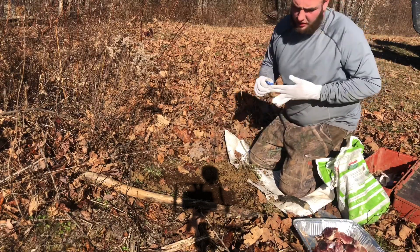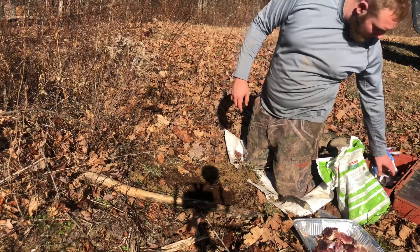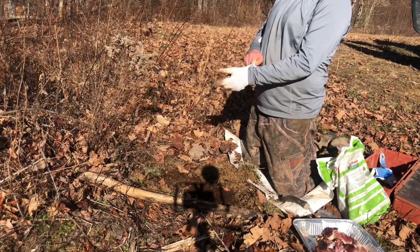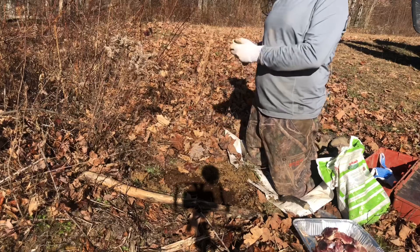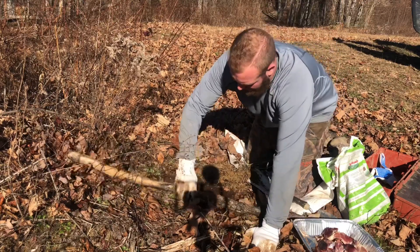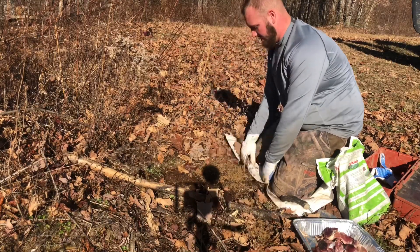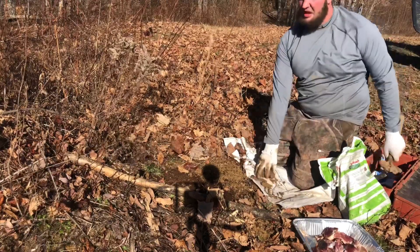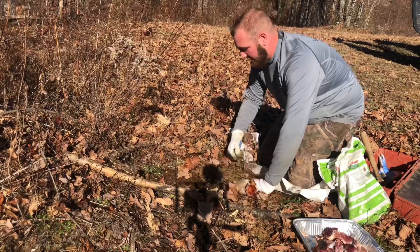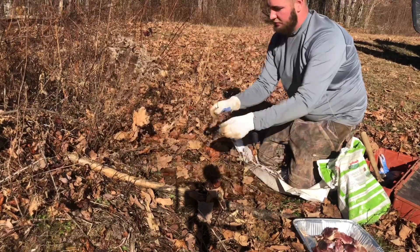Changed my gloves again so we can finish up this set. Finish with the leaves and blend it in real well — like nothing has ever happened here. Now we're putting our stick up behind my traps here so he don't come over across the top of this mound of dirt. We'll put that right there, put some leaves in here, try to back it up. Make sure everything's good and tight, tight down real well. We don't want anything really looking too suspicious here.